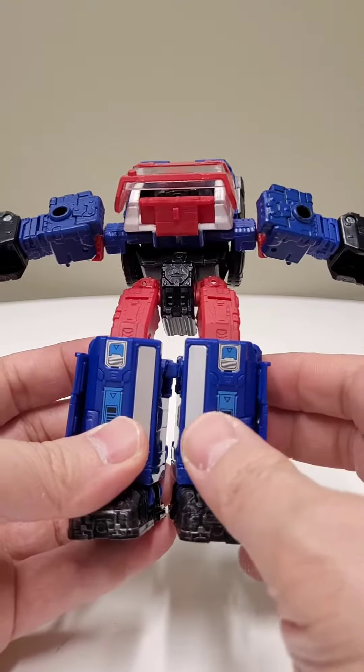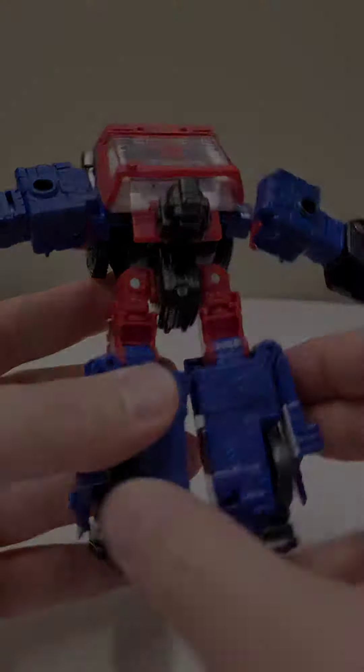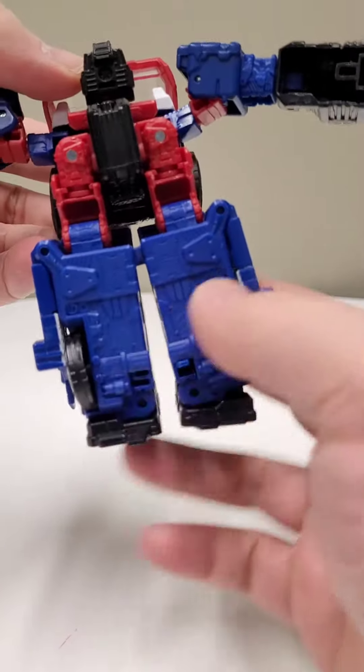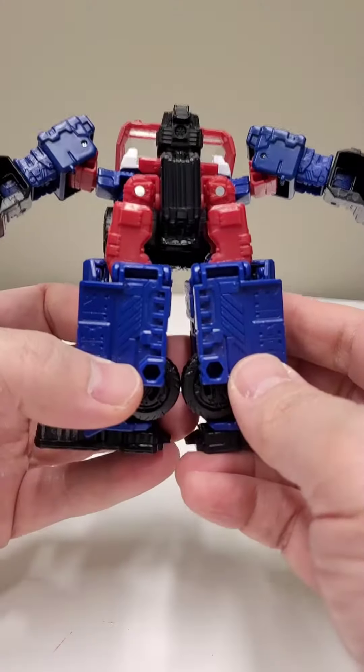Now rotate the waist. Then release the head. From there, bring down the legs and rotate them 90 degrees. Set them to the side.